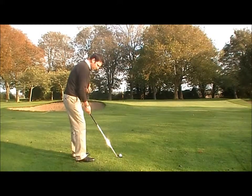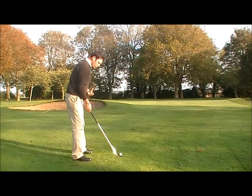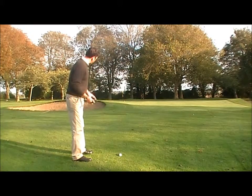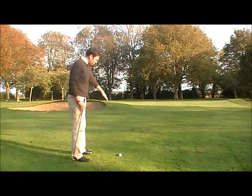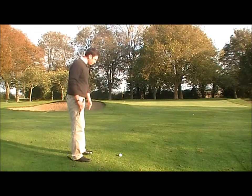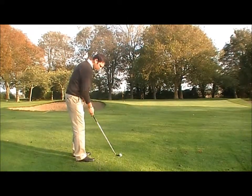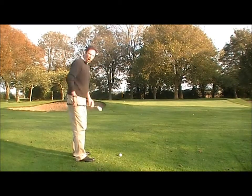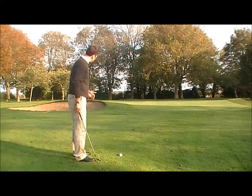Now my toe line is aiming left. Usually your toe line, knee line, hip line, and shoulder line should be parallel to your target line — something like a railway track. The outer railway track is in line with the flag from the ball. The inner railway track is your body, parallel to it. But in this case, our toe line, knee line, and hip line are going to be open, or aiming left of the actual target.